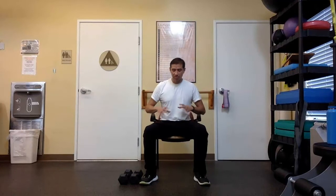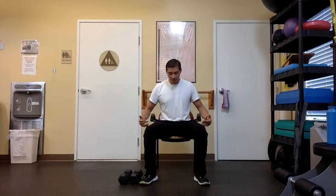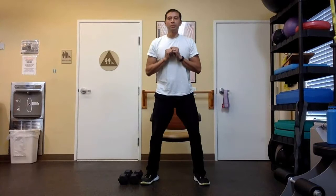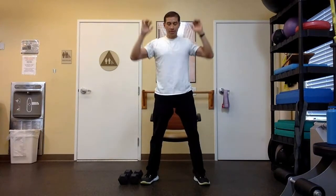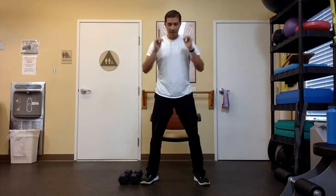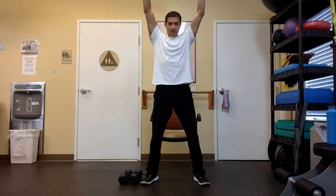Sitting in your chair, kind of in the middle of your chair, legs are bent, heels are flat on the ground. Start to push into your heels, lean forward, stand up, and then as you stand up, reach up, come back down, sit all the way down, sit all the way up, reach up, and repeat. Squat, stand, reach.